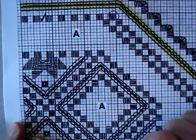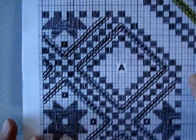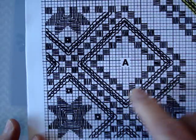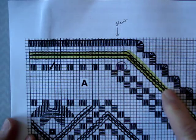Hello, it's Nina again from Stitching with a Smile. Welcome back to our next segment in our Hardanger Stitch Along. We finished the cable stitches on the interior in the last lesson, and now we're going to do the cable stitches around the edge.